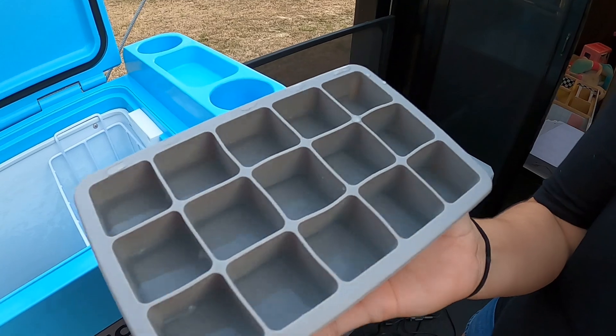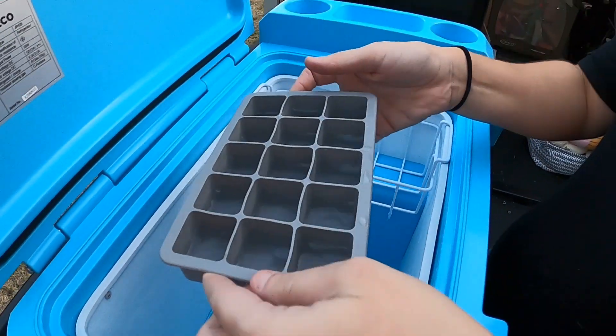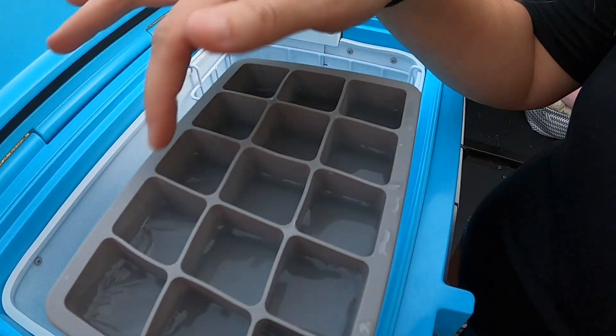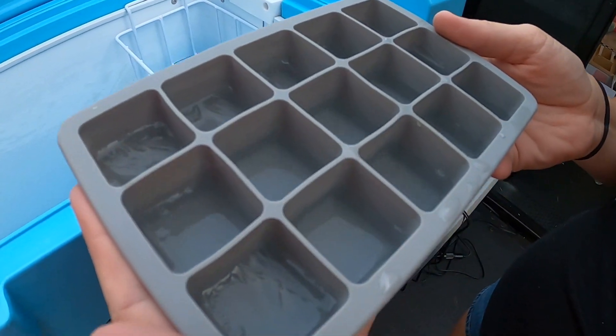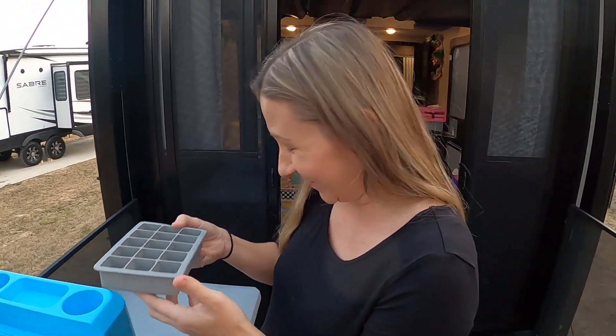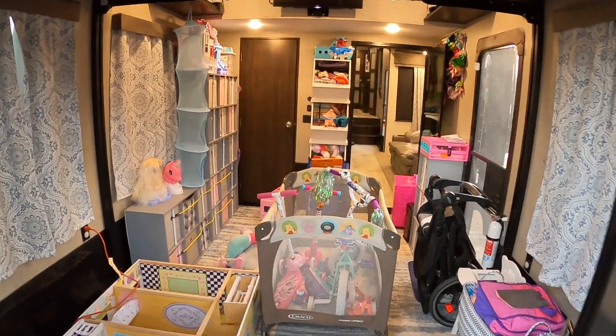At the one-hour mark, here's what came out of the Norcold — you can see it's clearly still all liquid. It's cold but not forming ice yet. And here's the ICECO — you can see crystals forming; it's about half ice already. The outside is doing really well after just one hour. So it's definitely quicker — we may just keep it plugged in for making ice.